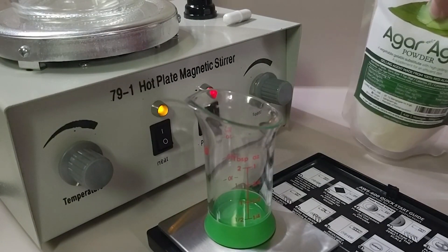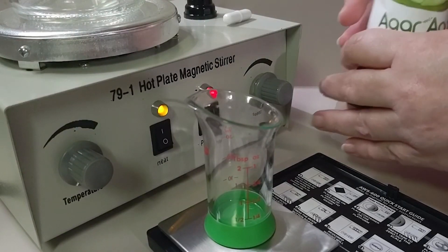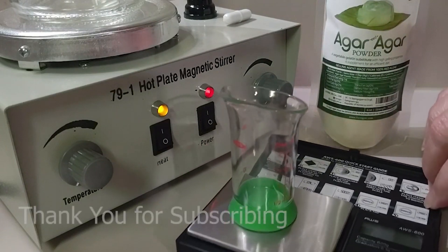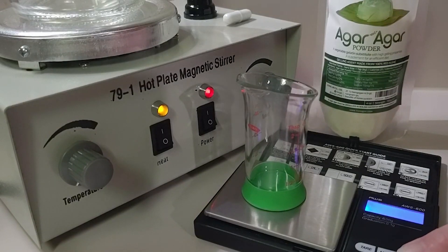Agar is derived directly from red kelp and is used as a vegan substitute for gelling and thickening various types of cuisine. It is also used as a thickening agent for the cultivation of molds, bacteria, and fungi in laboratories across the world, which makes it the perfect ingredient for home mycology exploration.